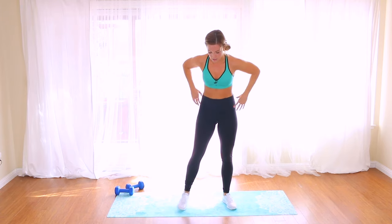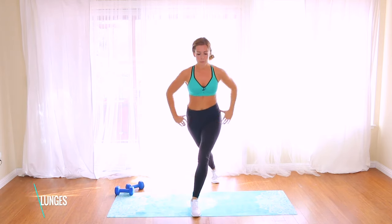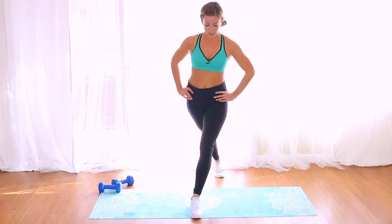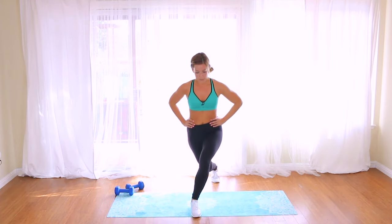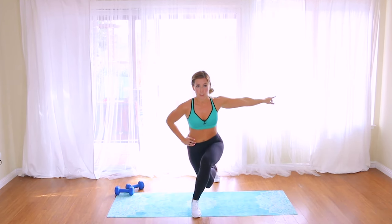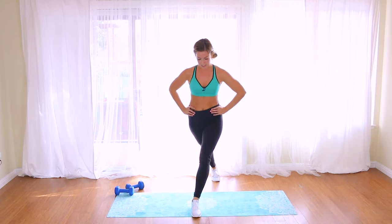We're going to do one more set of those bowling lunges, and then we have a bonus round — I hope you stick around for it. This time we're going to start right leg first, take it all the way back, down and up. If you wanted to, you could hold dumbbells at your sides. Press through the forward heel, nice and slow. Remember — push this right hip out to the back right corner of the room. Inhale down, exhale up.